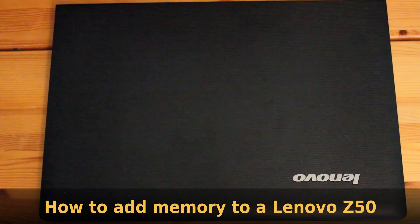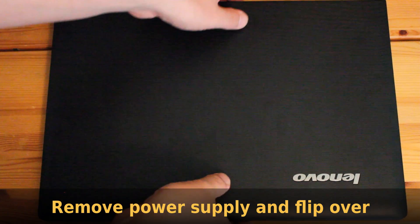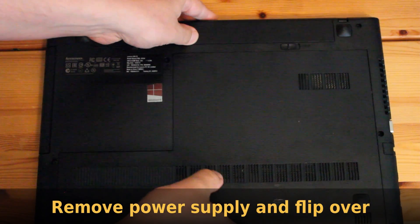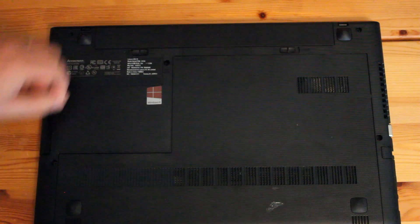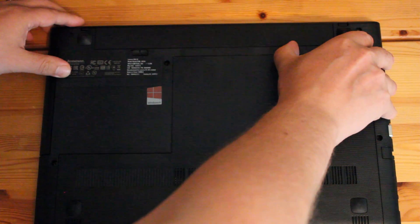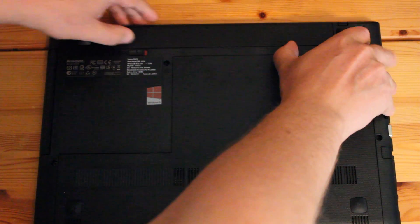How to add more memory to a Lenovo Z50 laptop. Start by removing the power supply, then flip the laptop over and remove the battery by opening the lock latches.